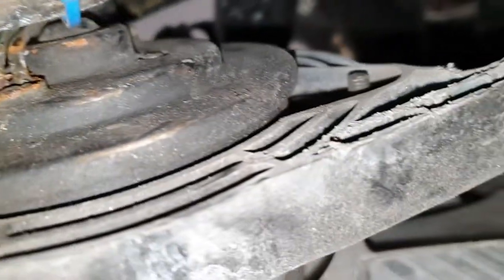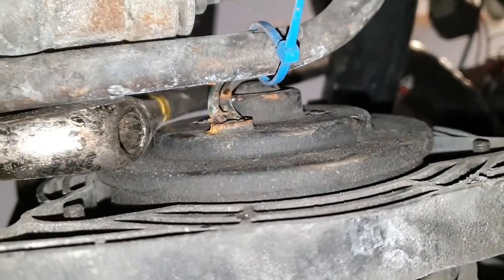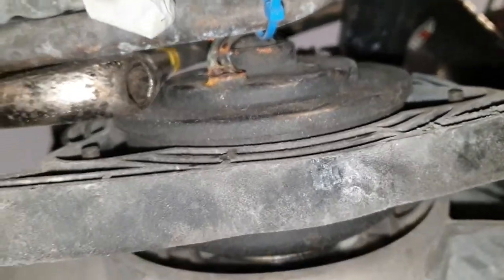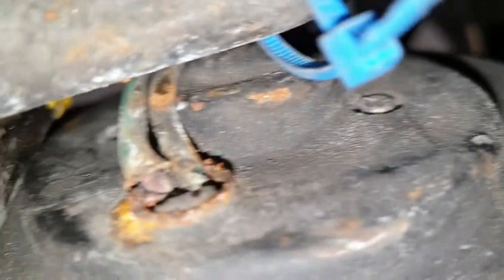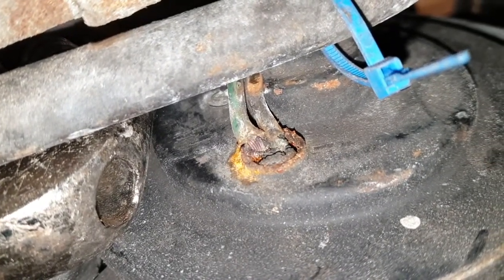I was checking the motor as well, and this power steering line — or probably oil line — was heating up the cables and the connector. Those two wires that go to the side motor, and the connector doesn't look that great either. I'll see if the motor turns on. But that might be an issue as well.